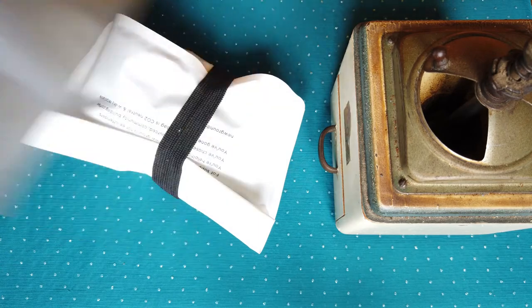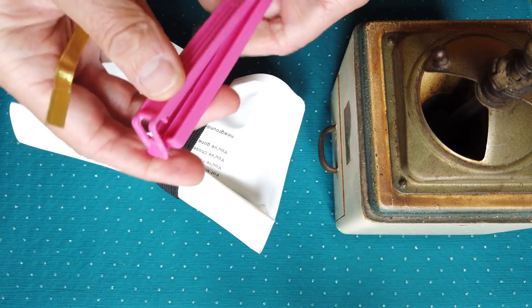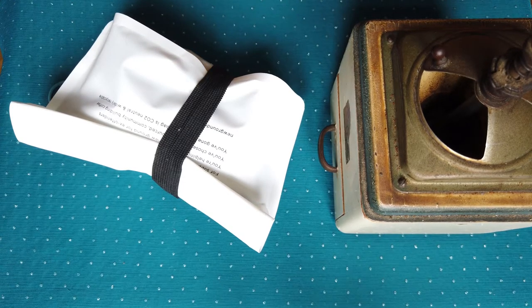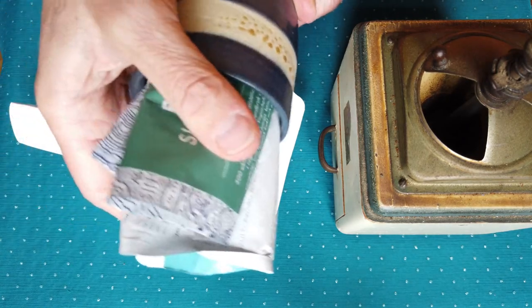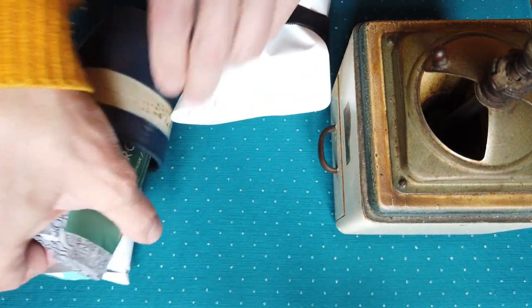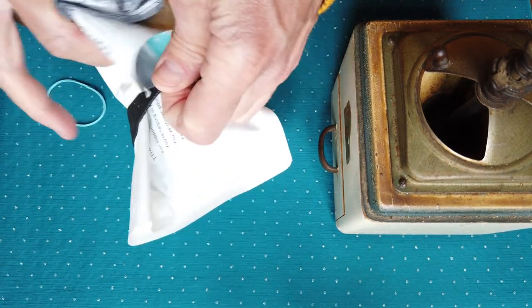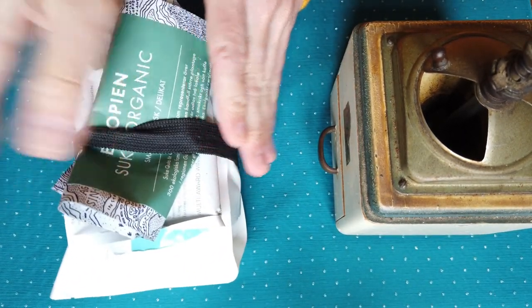For storage and keeping the bag sealed, you can use disc clips or whatever you find at home. I also use a cup when I don't have any elastic material. Or if you have more coffee bags together, you can use one elastic band and bundle them together.